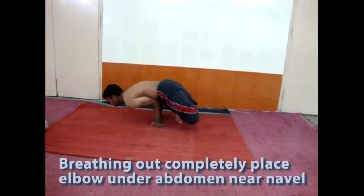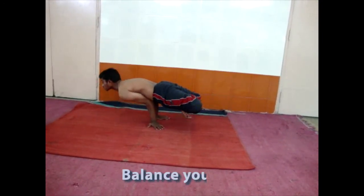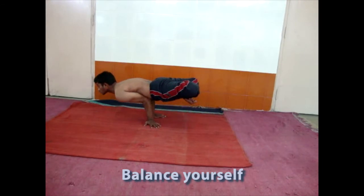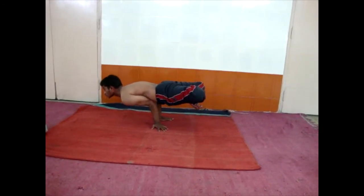Try to lift the legs. Thighs more up, head up, see straight. Balance this position for some time.